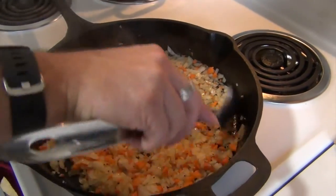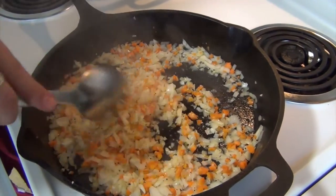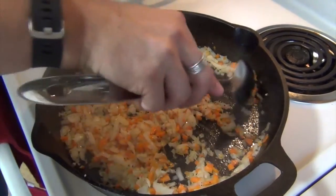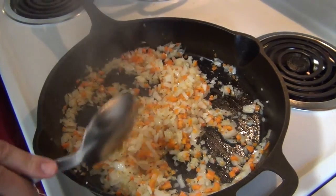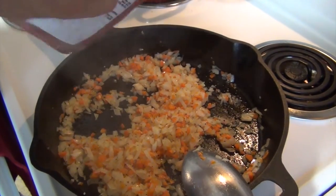Our onion, garlic, and carrot has been cooking and you can see that the onions have softened up. They've got a nice almost translucent color to them. I did add a pinch of salt and pepper to that while we were away.